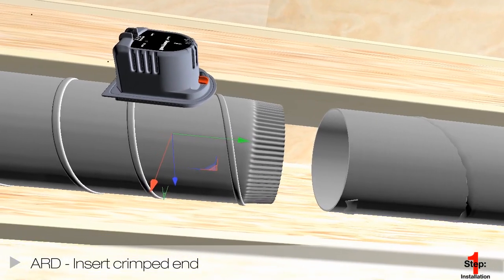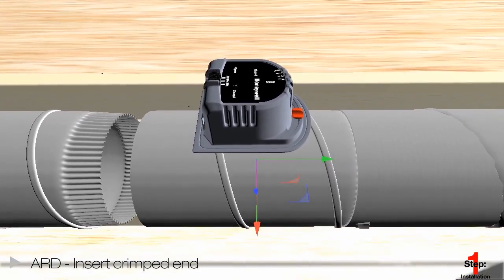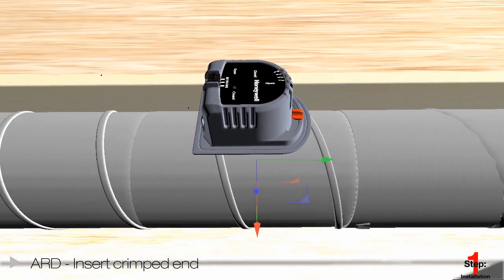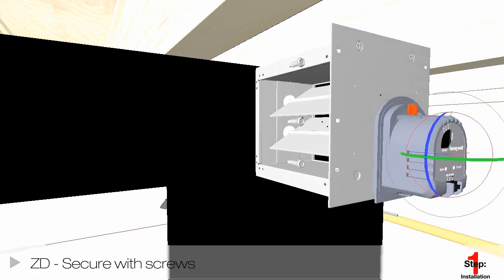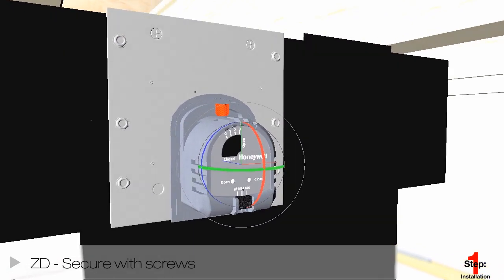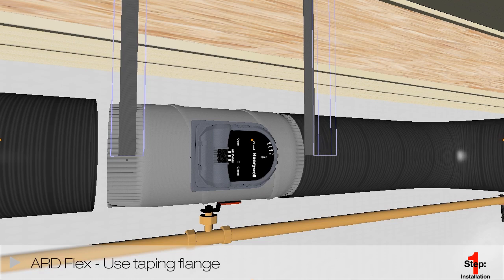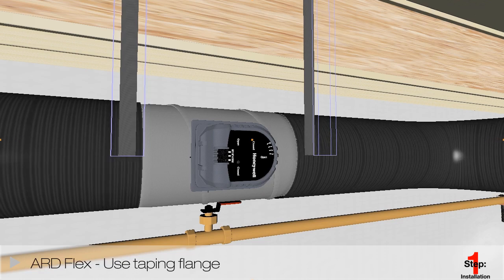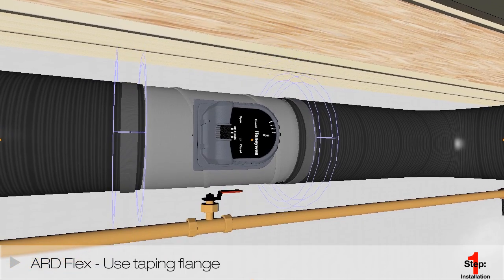For an automatic round damper or ARD, insert the crimped end of the damper into the round ductwork. For a zoning damper or ZD, slide the damper into the rectangular rigid duct and secure with screws. For an ARD flex duct damper, mount it by pulling the flex duct over each side, then use the taping flange on the actuator to ensure a proper seal.